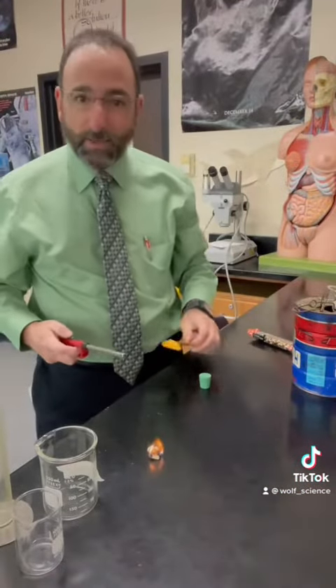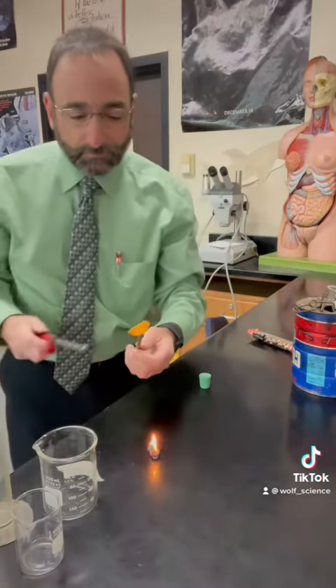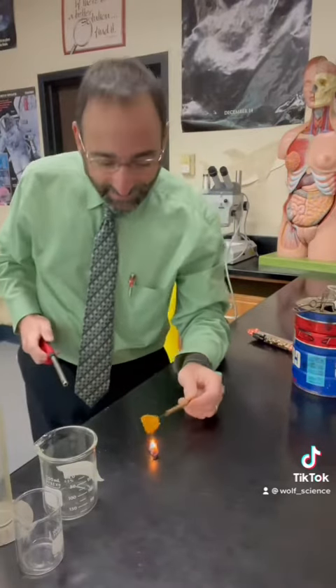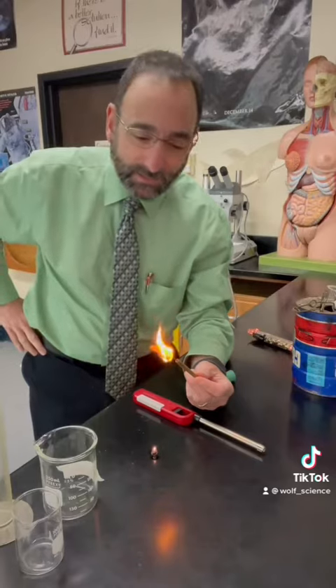We can see that popcorn burns quite nicely. Here's a Dorito. Doritos burn ridiculously well. As I say that, and then it won't burn. Let's light it off the popcorn. Doritos burn really well. I used to do this lab with peanuts, but of course, too many kids have peanut allergies these days.